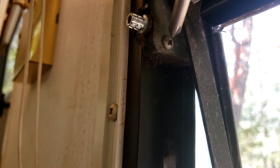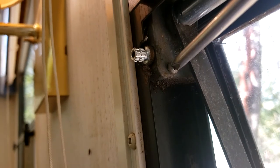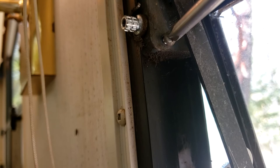Now I'm going to take the screws out of this operator, and there are three — two on the bottom and one on the top. The top one is very difficult to get to. If you have a long Phillips screwdriver, it will work out a lot better for you. I don't — I just have a regular size one. So it's a little more difficult, but it's doable.